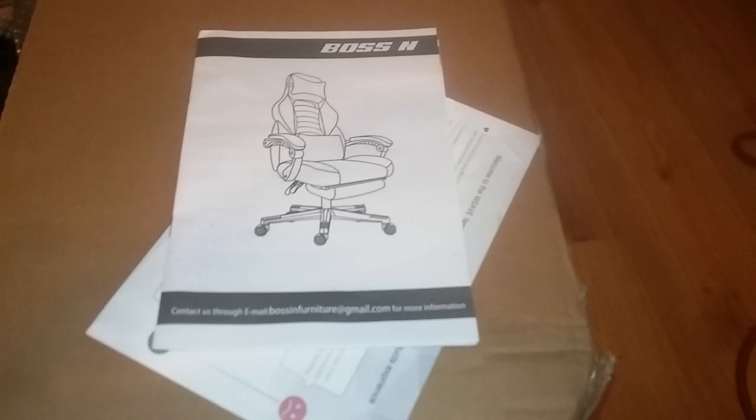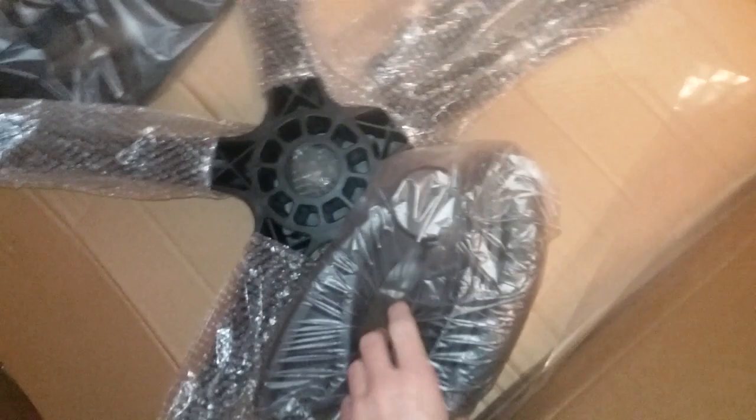I'll have a link to the product down below along with more information, so if you want to find this for yourself we're getting into it right now. Here is our armrest — this one feels hard but on this side we do have some nice padding, so that's going to be good. There's one on each side, so we've got our two armrests.